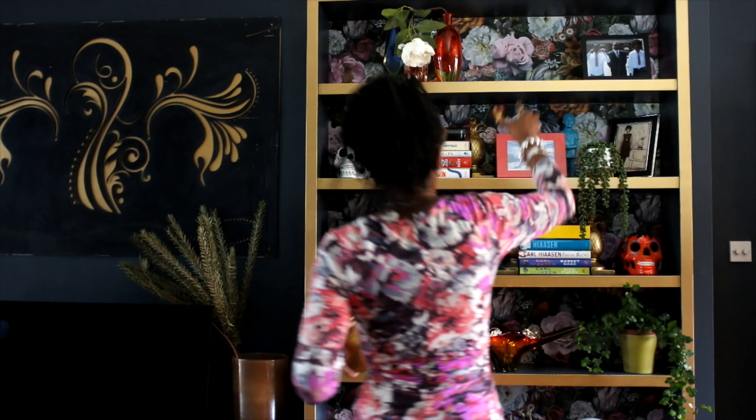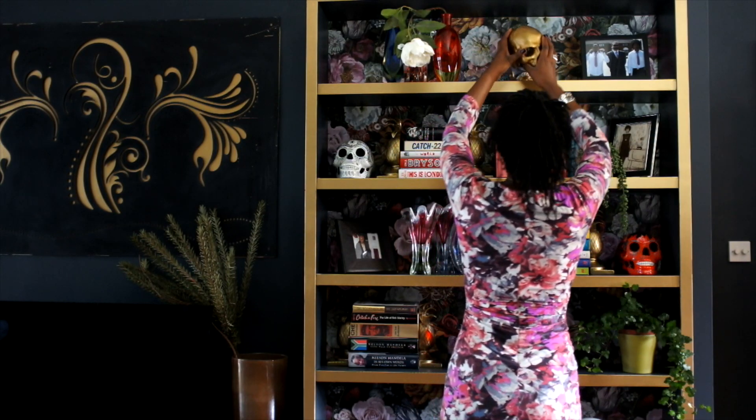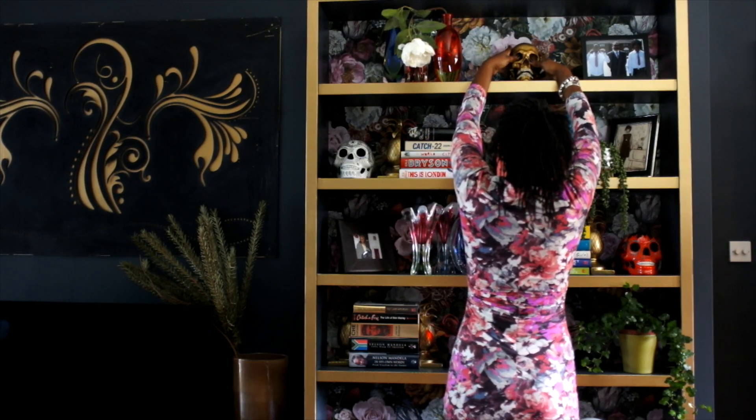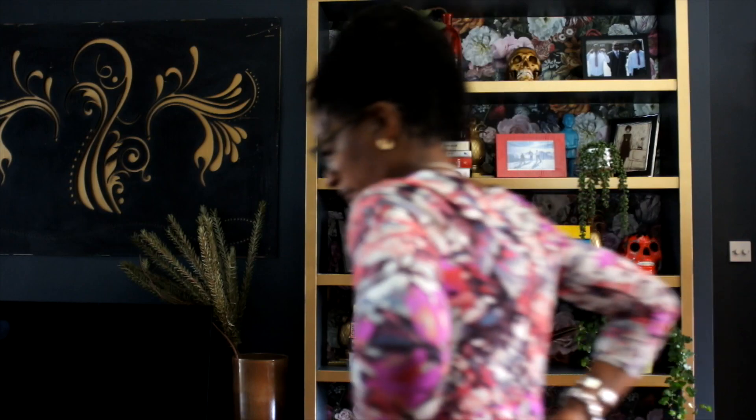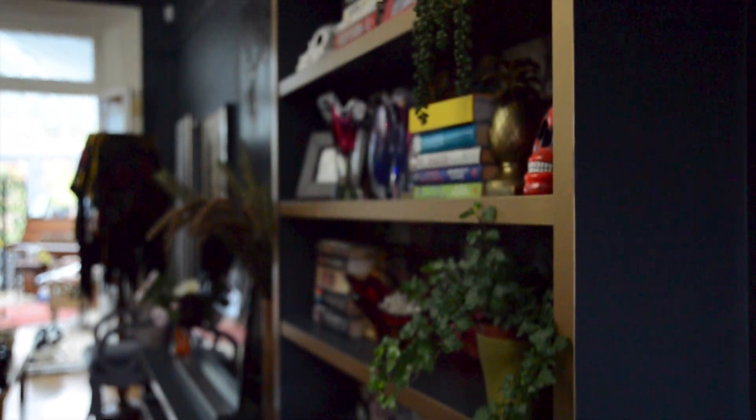You can see me moving the pictures around and adding more of my skull collection. But if you look at each shelf, you'll see that there is some mirroring going on between how things are grouped and arranged. Now I'm just going to leave you to enjoy how I styled the shelves — these are my personal tips, and of course styling is completely subjective.